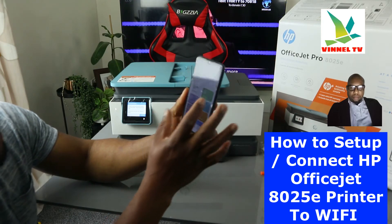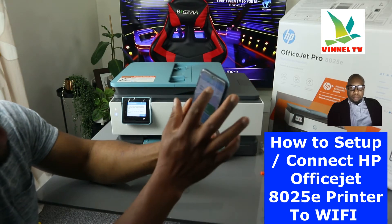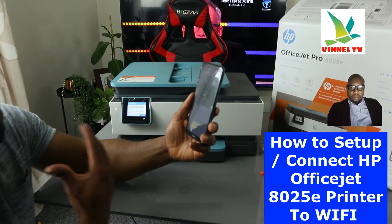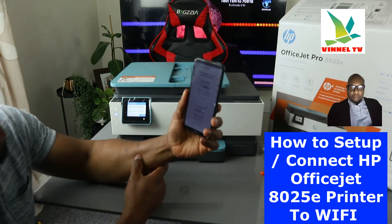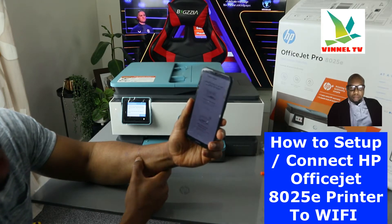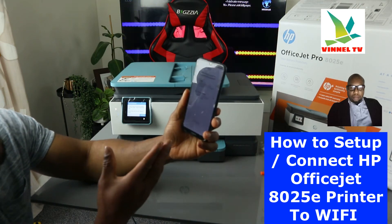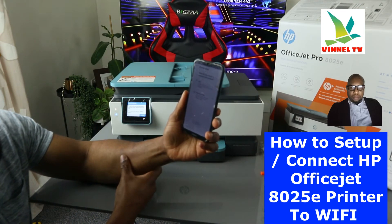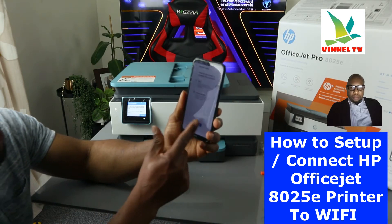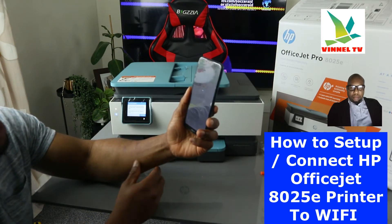In the HP Smart App, you'll see a bell icon and a plus sign. Click the plus sign. It will ask you to choose the type of printer to add — select 'Set up a new printer' and click 'Get Started.' It will then ask how you want to connect: select Wi-Fi and click Continue.